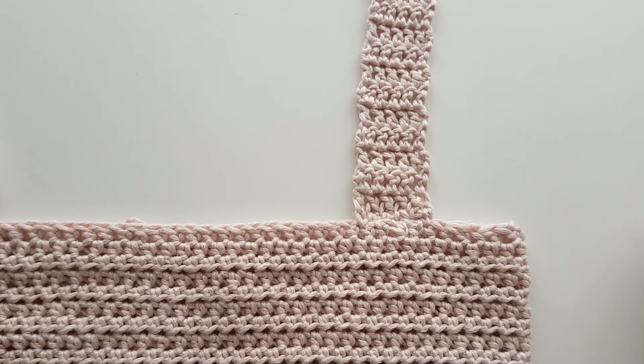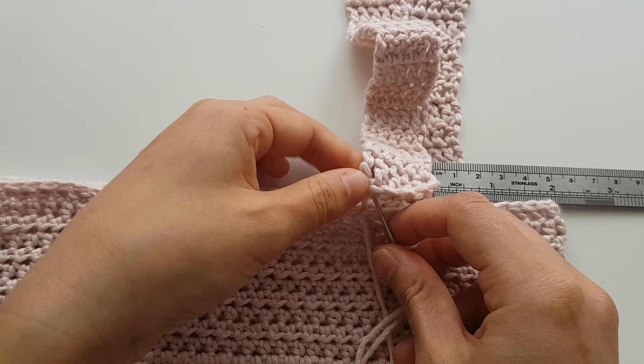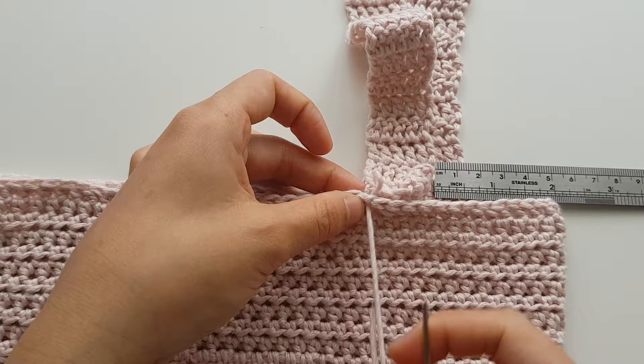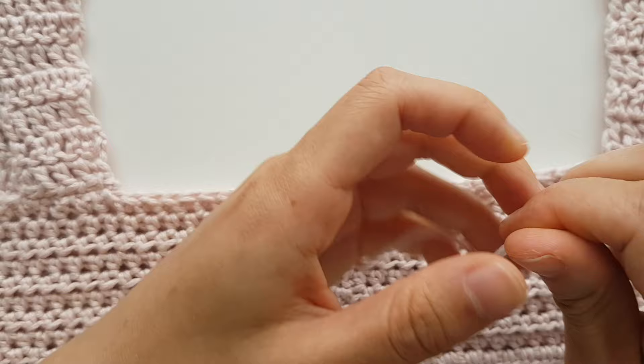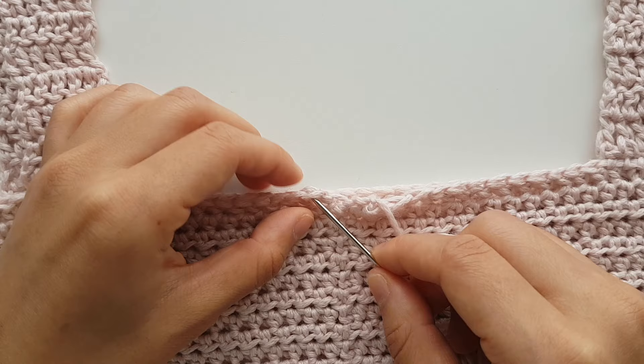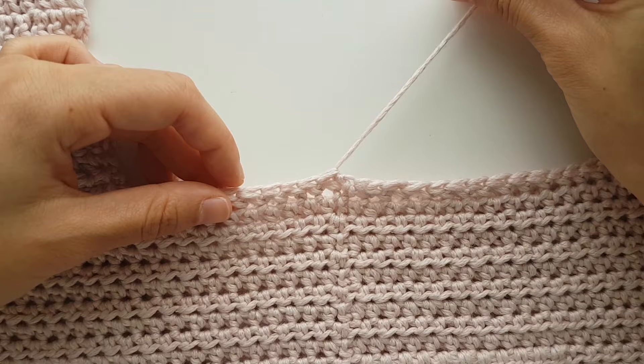Repeat this for the other side. To attach your straps to the back of your top — the side with the seam — measure in 5cm from the edge and sew your straps to the top. Repeat for the other side. Once you've attached all 4 straps, weave in your ends. Along the back seam, make sure to sew the last half double crochet to the first half double crochet. And you've finished your tie strap crop top.